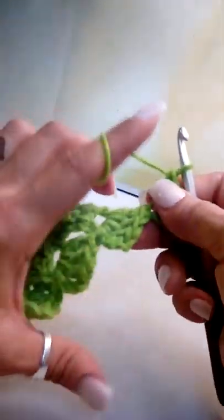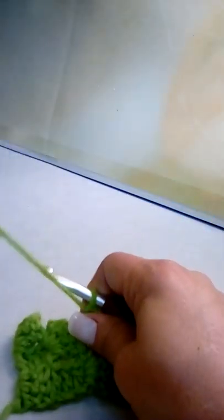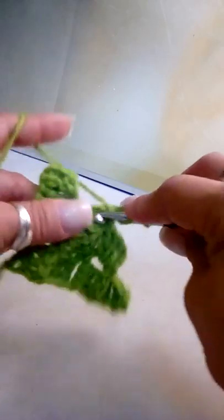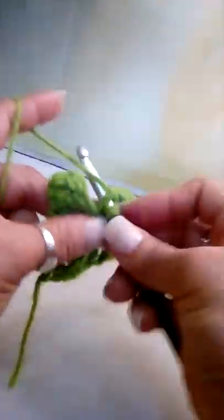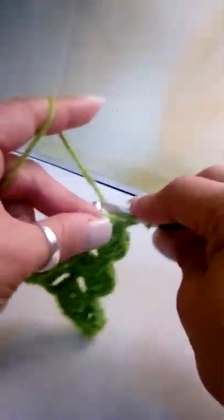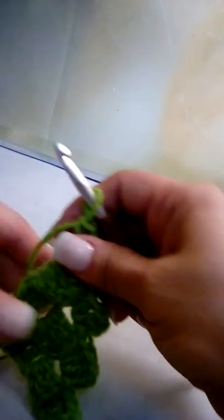Flip your work up on the left side, slip stitch to join because we have two blocks touching, chain up three, and make three double crochets. Slip to join again, chain up three, make three double crochets. Slip to join again, chain up three, make three double crochets. That completes our fourth row of four blocks.